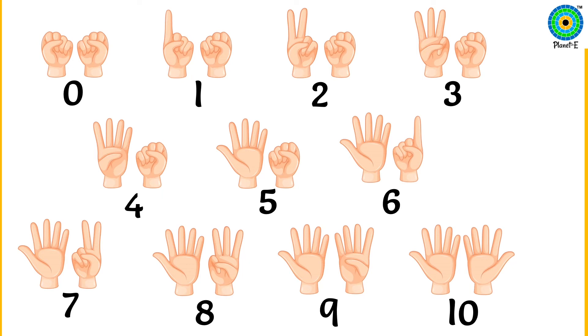I see you know how to count on fingers. You must also recognize numbers. So this time, look at the numbers and say them.